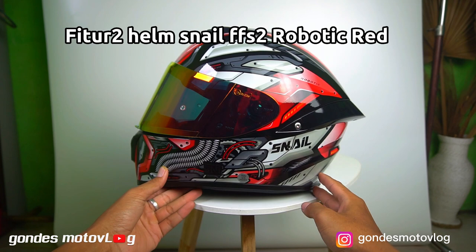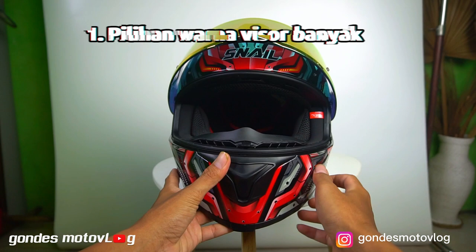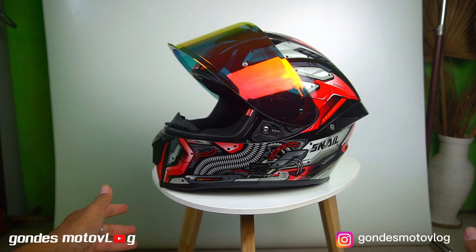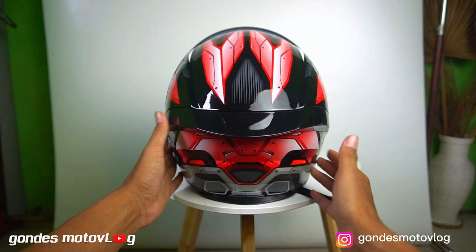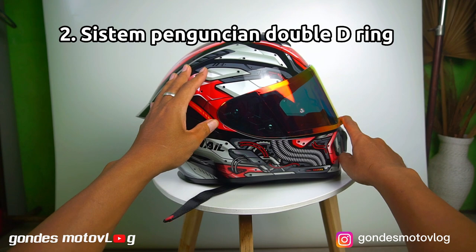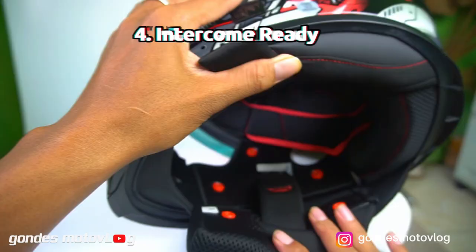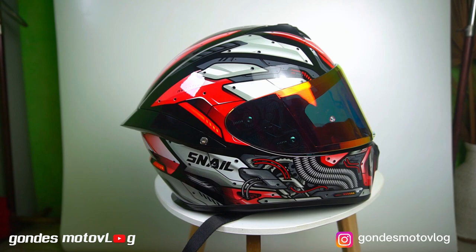Oke, lanjut kita bahas untuk fitur-fitur helmnya. Jadi apa saja fitur yang ada di helm ini? Untuk fitur-fiturnya, yang pertama yaitu pilihan warna visornya banyak — ada iridium blue, silver, smoke, dan iridium red — yang bisa dipilih sesuai kebutuhan dan kondisi. Terus, helm ini juga sudah menggunakan sistem penguncian double ring yang tidak mudah lepas. Kemudian sudah ada pin push buat pasang pin lock di visor helmnya. Kemudian sudah bisa dipasang intercom karena di dalam busanya sudah ada coakan buat naruh speaker intercom-nya.